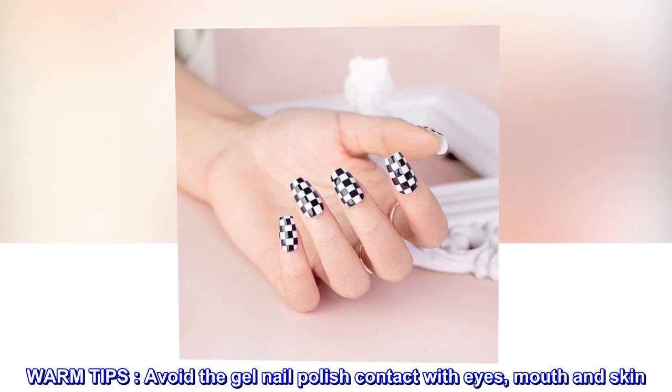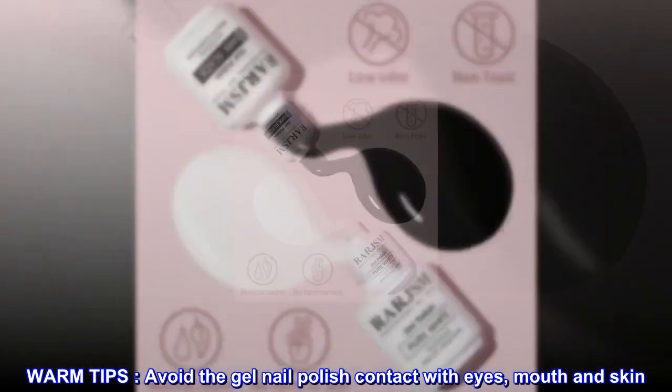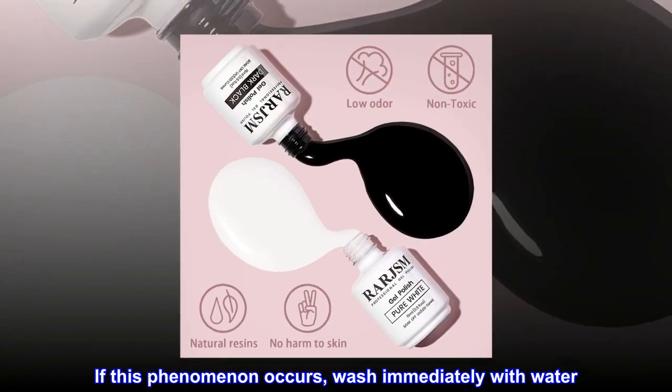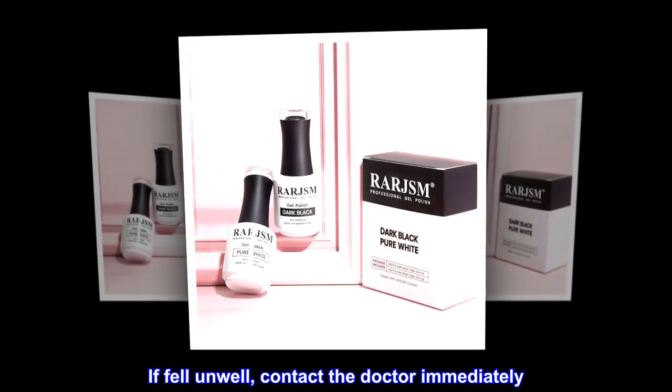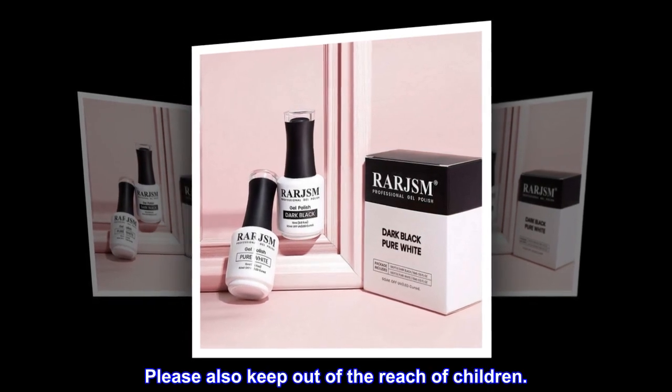Warm tips: avoid the gel nail polish contact with eyes, mouth, and skin. If this phenomenon occurs, wash immediately with water. If feeling unwell, contact the doctor immediately. Please also keep out of the reach of children.